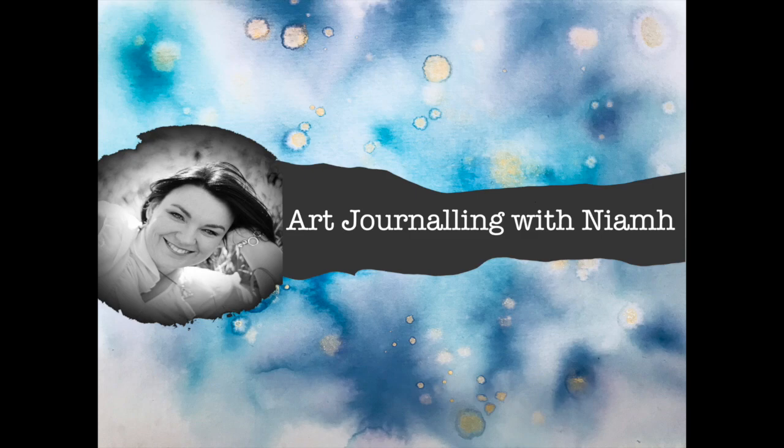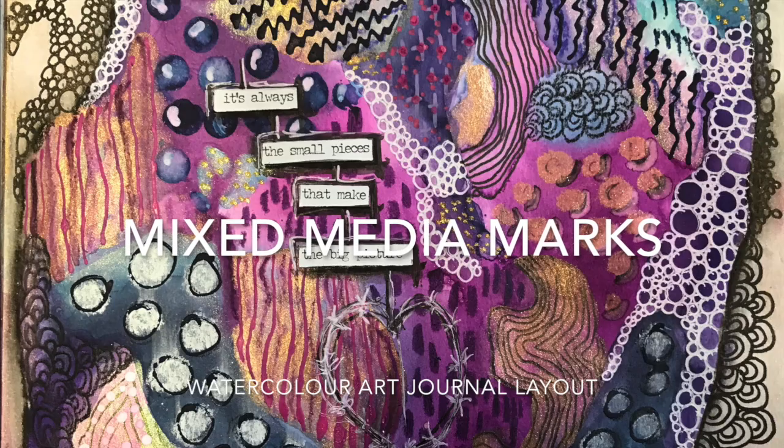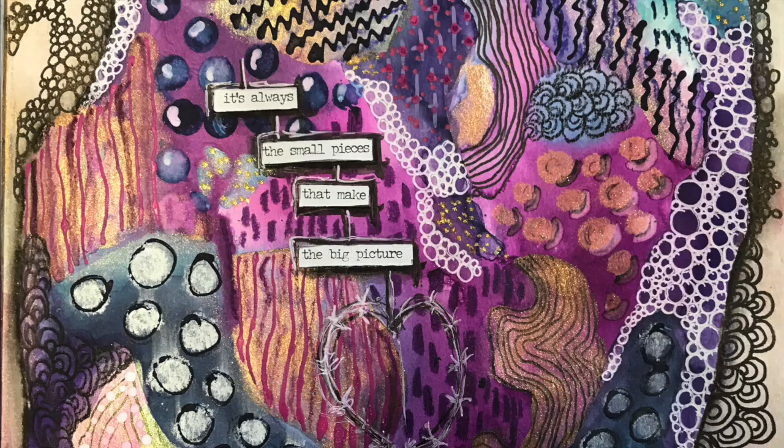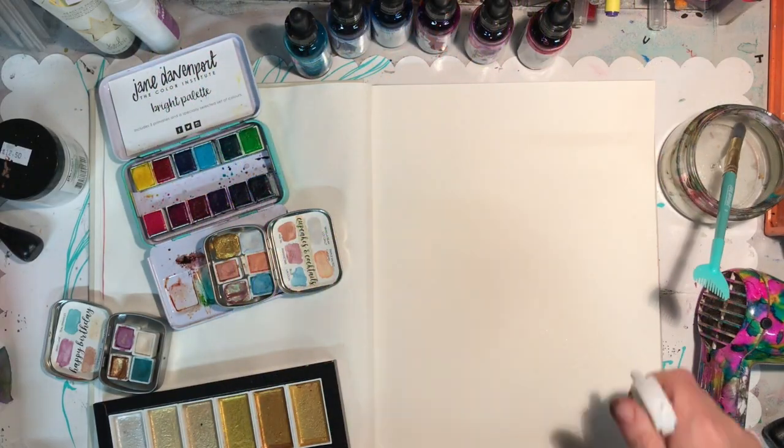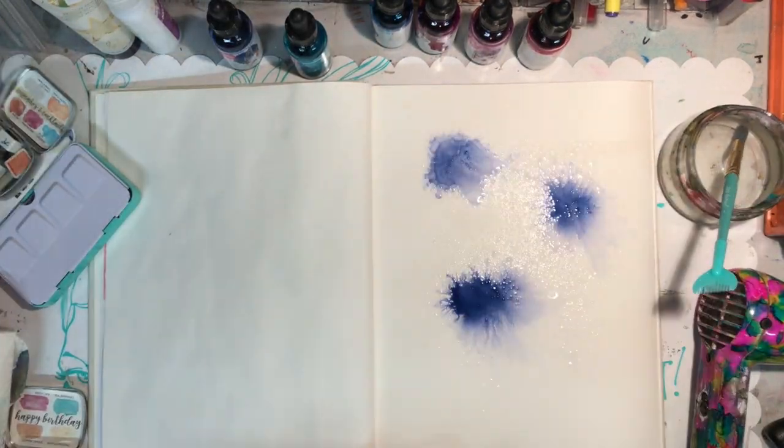Hi everyone, it's Niamh here and welcome to my channel. Today we're going to be exploring making marks on your art journal page and we're going to be looking at using watercolours today as well as a whole heap of mixed media materials.